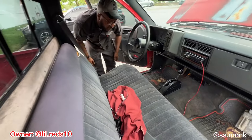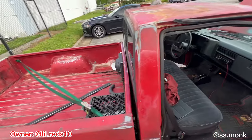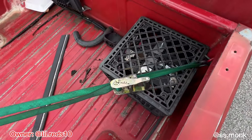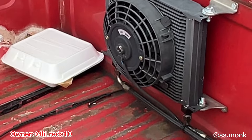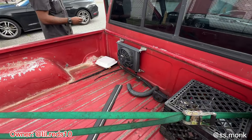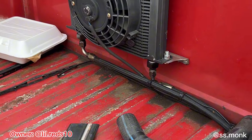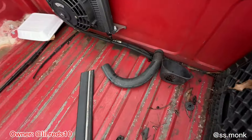It's clean, though. What's this — the battery right here? My battery — I relocated the battery to the back. And then I put my transmission cooler in the bed.